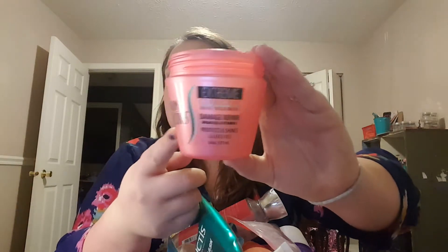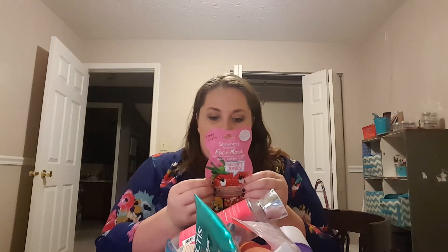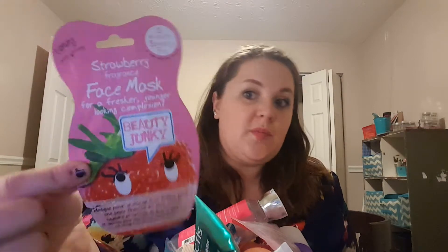I used another one of these Salon Selectives — the Damage Repair Extreme Corrective Hair Treatment. These are so nice. You can get them at the Dollar Tree for only a dollar, and it lasts me quite a while. It's a nice deep conditioner. I also used this Strawberry Fragrance Face Mask — it's a toning, deep cleansing one. I'm not sure where this was from, it was a gift. It's a Beauty Junkie product, and it was really nice.